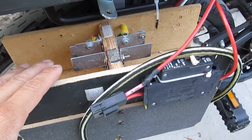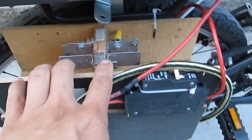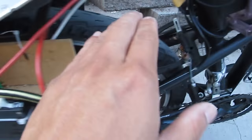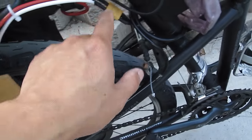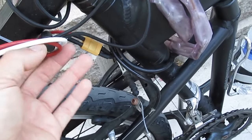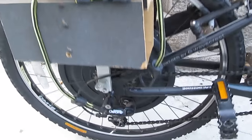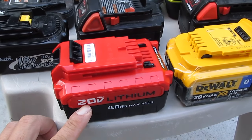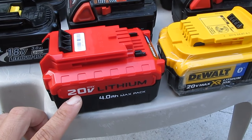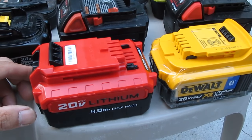I made a box so that I can slide my battery in and out. I have wire coming out of this metal bracket here, going out to power my bike. These two wires go from the box out to my controller. Because I have a 36V motor, I can use two of these batteries in series to produce 36V. It says 20V on the battery, but it's actually 18V nominal — meaning when it's under load it's only 18V — so two in series will produce 36V.